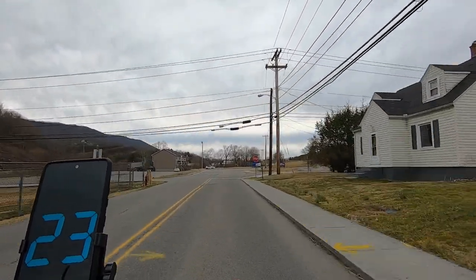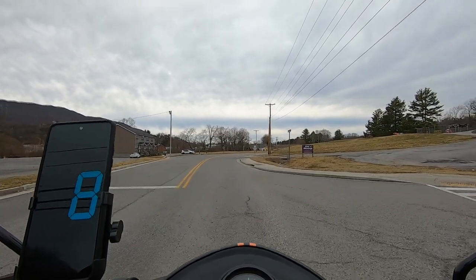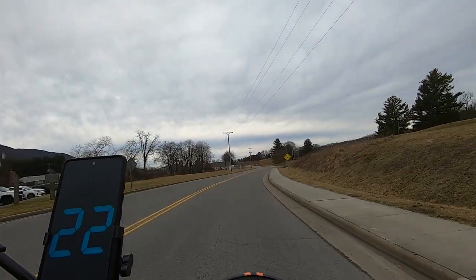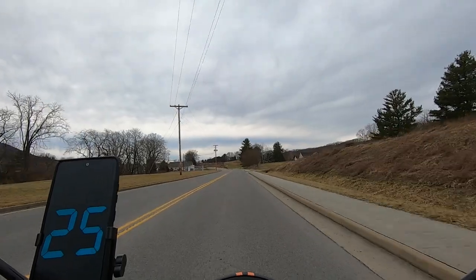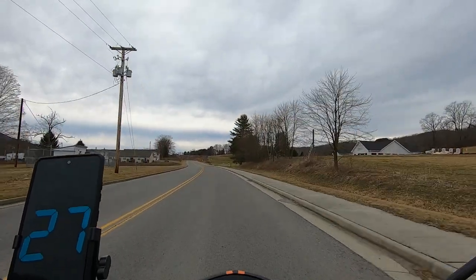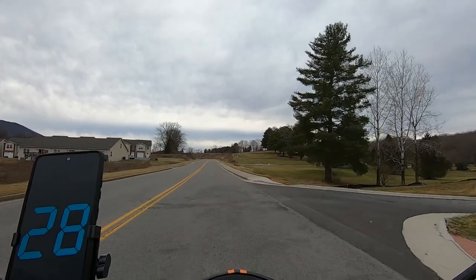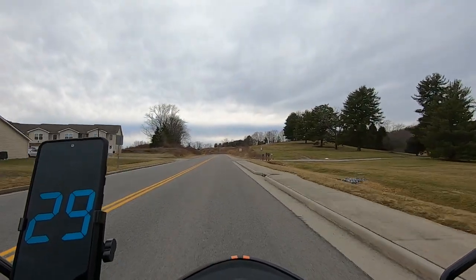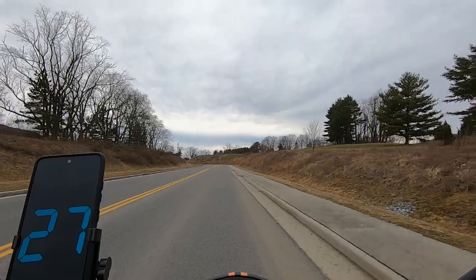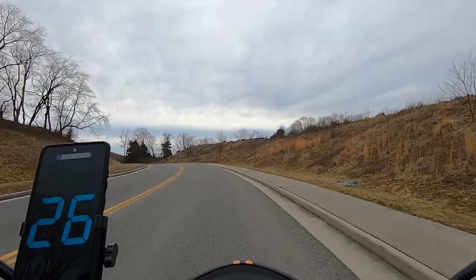Yeah, these hand muffs work pretty good so far. I did a California stop back there. Hopefully this video will show out a little better since it's a little earlier in the day with a little more light. I see a bunch of brick over there — they're building their Crow and Company Orthodontics. It's finished on the outside; I don't know about the inside. This is right near the business district where all the factories and stuff are.